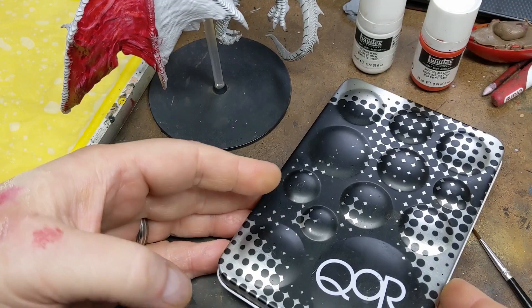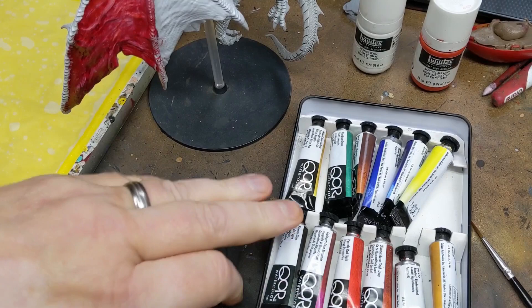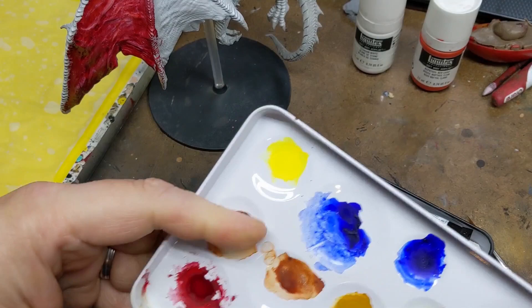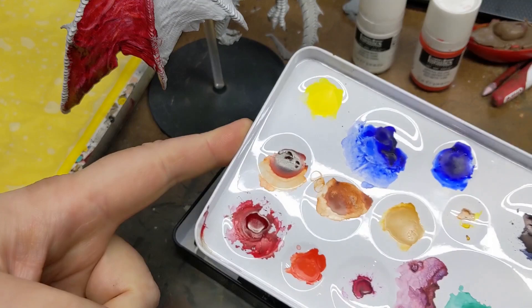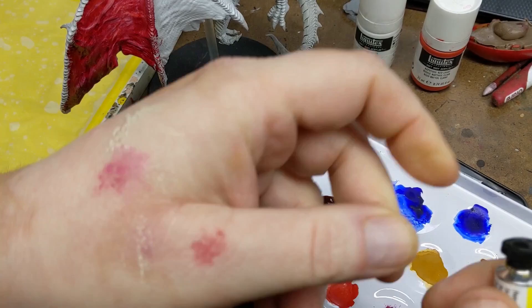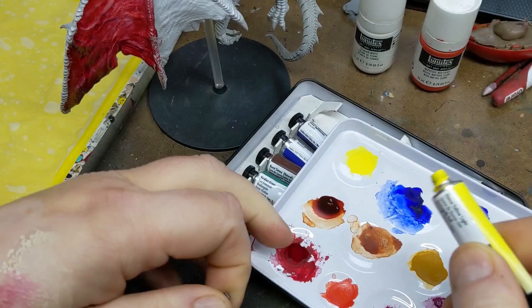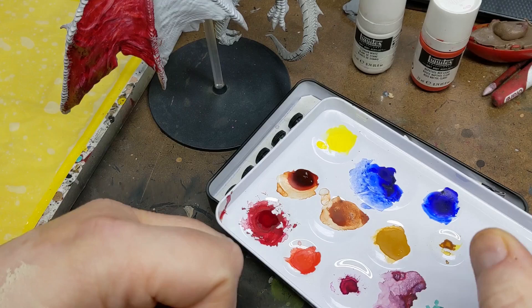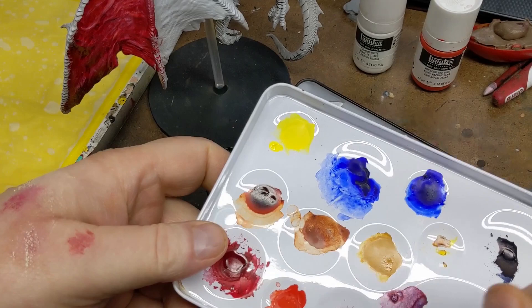I just bought this starter set. It came with 12 colors — I don't even have the original packaging anymore so I'm not sure what it was called, I think it's just a basic set. It comes with a tin that can be used as a palette. As you can see, all the colors are dried out now. Unlike most watercolors I was previously familiar with, these actually come in a tube as a gel and dispense that way. I'm used to the ones that come in little solid lozenges that you apply water to.